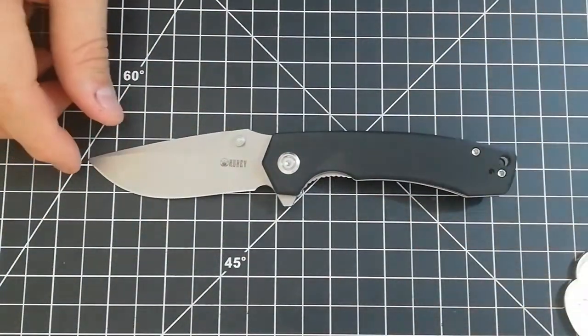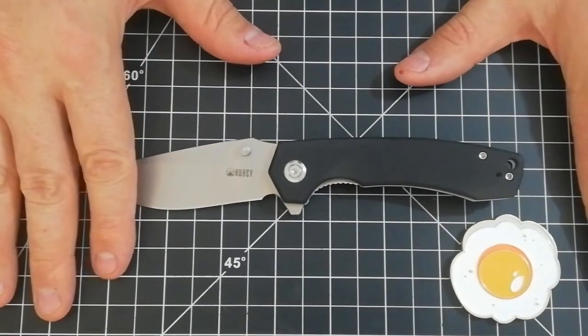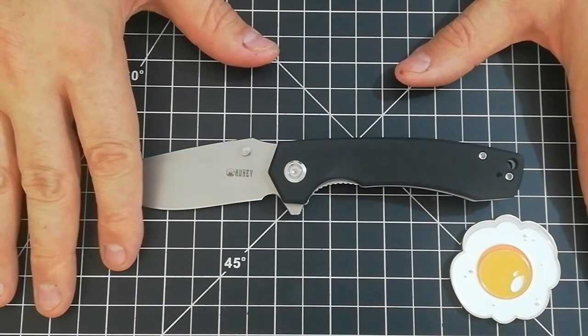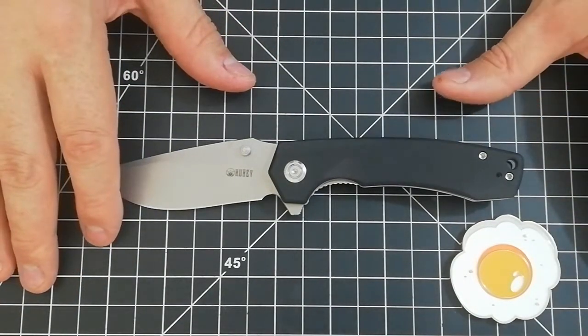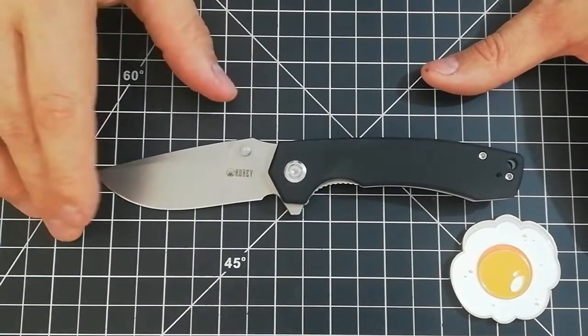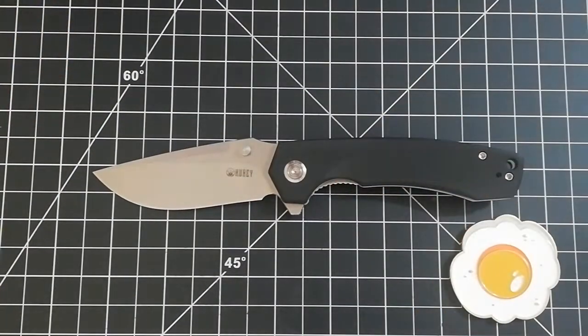I hope you enjoyed it. This is the last of the Kubis this time and we'll see what comes next — I have a couple of other blades. Anyway, hope you enjoyed it. Professor EDC out.